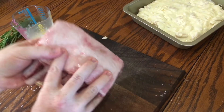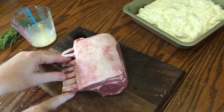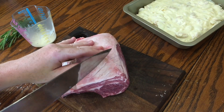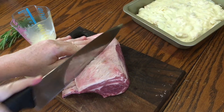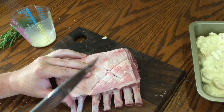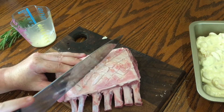To prep the lamb, take a rack with seven or eight bones, french-trimmed — your butcher will do this if you can't find one in the supermarket. Score the fat with a sharp knife in a criss-cross pattern but try not to cut all the way through into the muscle, otherwise the meat will cook too quickly when searing. This criss-cross scoring helps the maximum amount of fat render out and leaves the remaining fat really crispy.